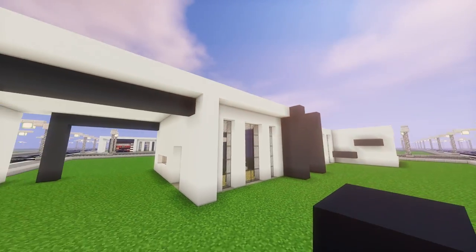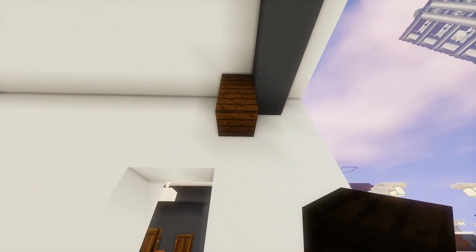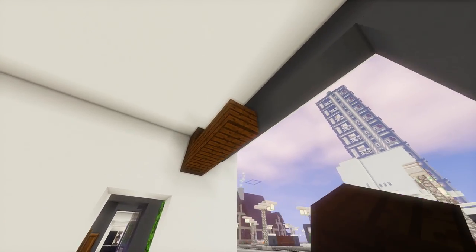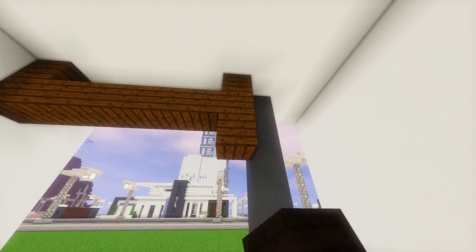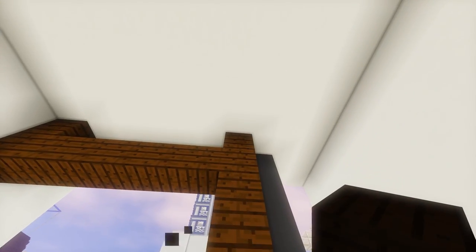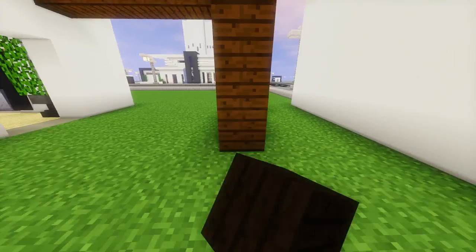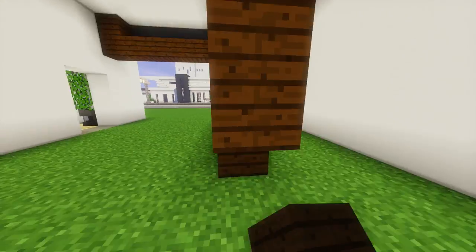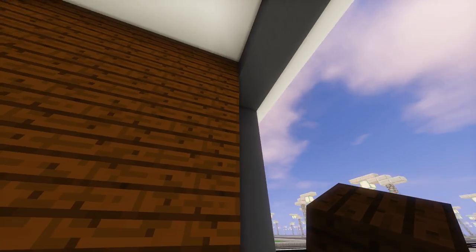Inside this space is going to be our garage. So now we're going to use dark oak planks. Place one right there, bring it down all the way across. Place one above that, and then bring that straight to the ground. And now we're going to build a wall all the way across to the other side, and do the same thing along the back.